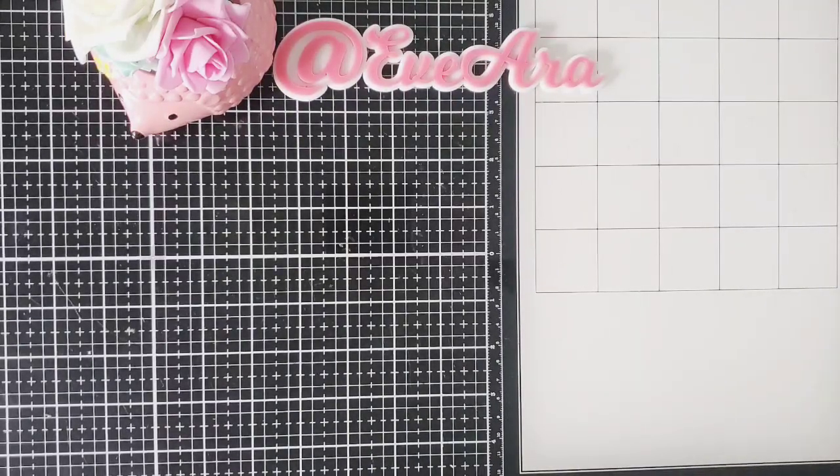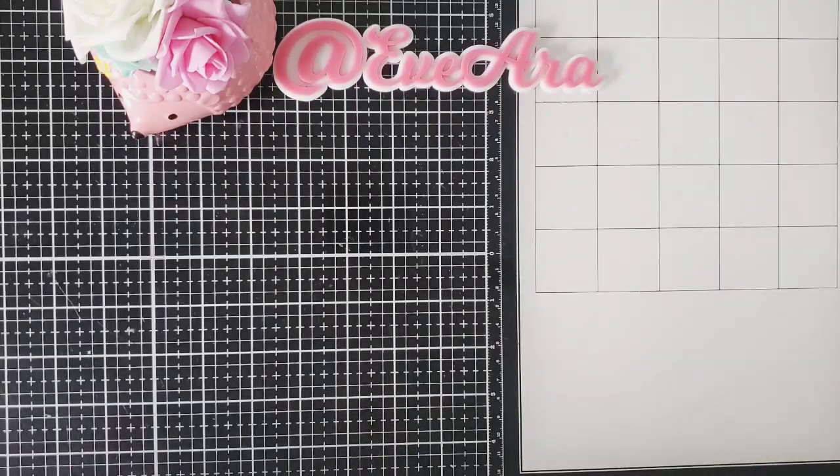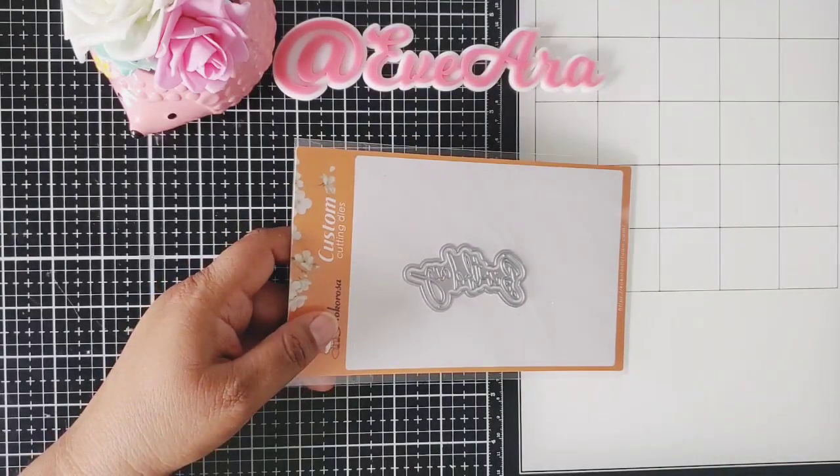Today I'm opening some In Love Arts dies. I want to show you what they sent to me so I could play with. I hope you guys could go check them out — I will list every single die down below in the description box. Also I do have a discount code and it's EveEra25. They have so many beautiful dies.